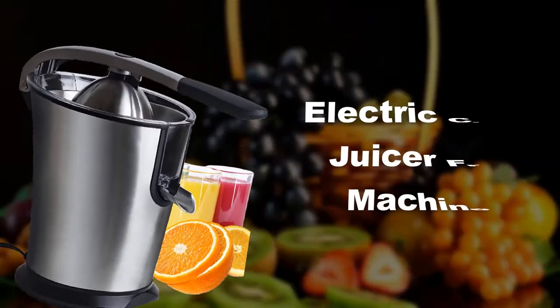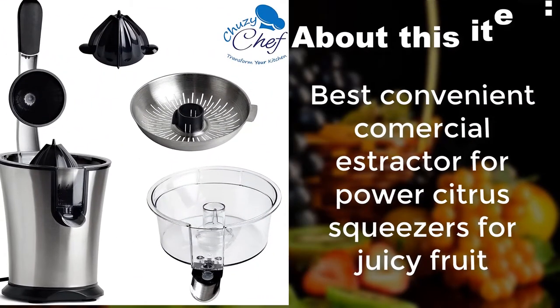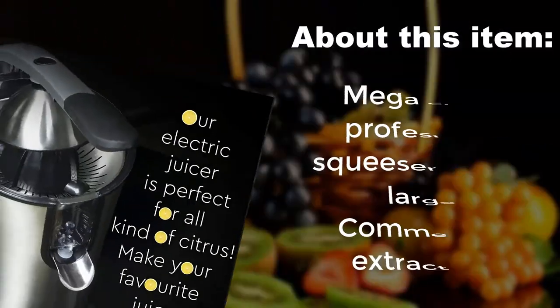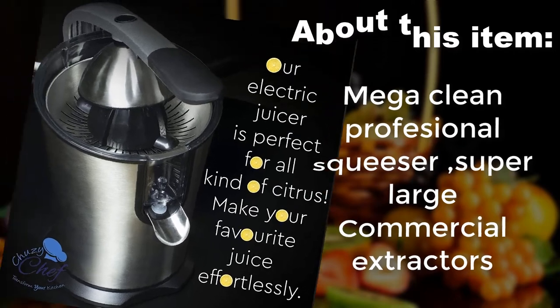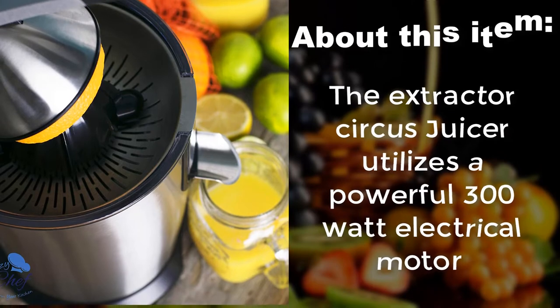Electric Citrus Juicer Fruit Machines — the best convenient commercial extractor for power citrus squeezers for juicy fruit. Features a Mega Clean Professional Squeezer with super large commercial extractors. The extractor citrus juicer utilizes a powerful 300 watt electrical motor.